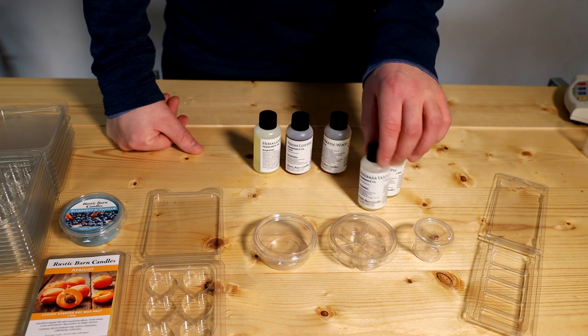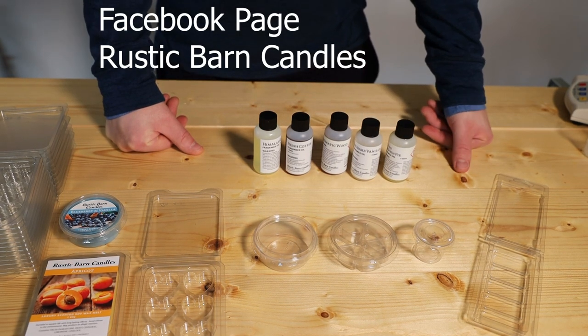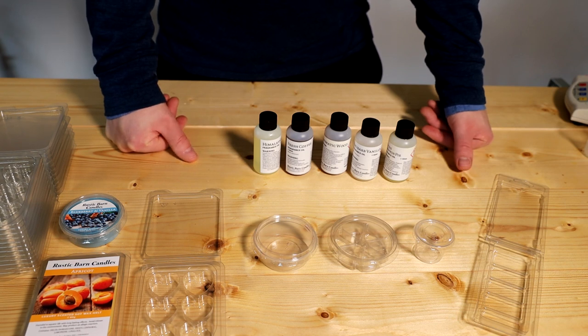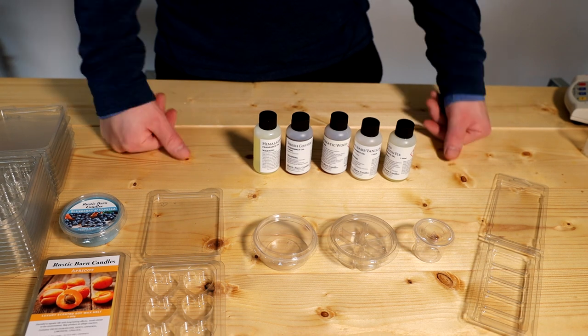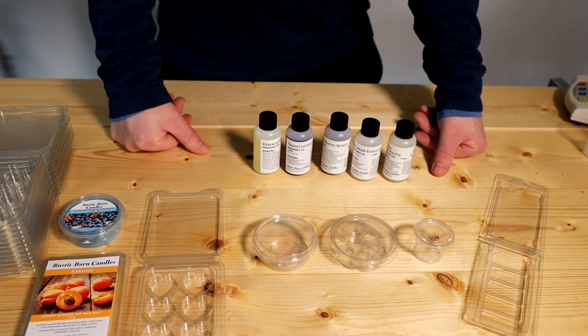Please have a look at my Facebook page, Rustic Barn Candles, for customer feedback — it's been really exceptional and we're so pleased with the support. For those who haven't tried it, please do look at the customer reviews on our Facebook page, Rustic Barn Candles, and feel free to order if you want to.